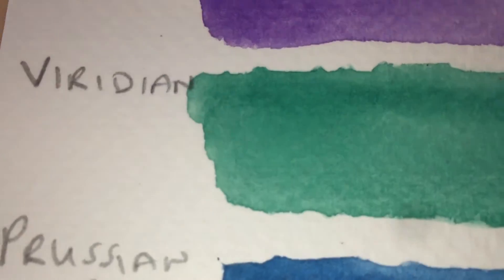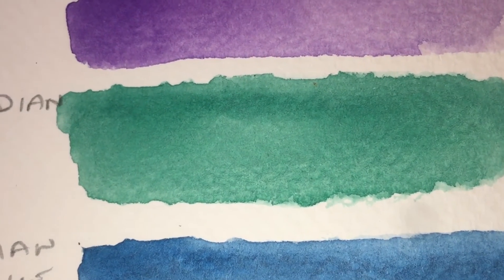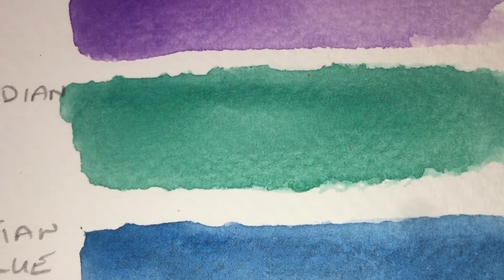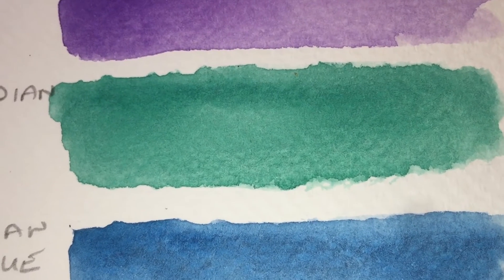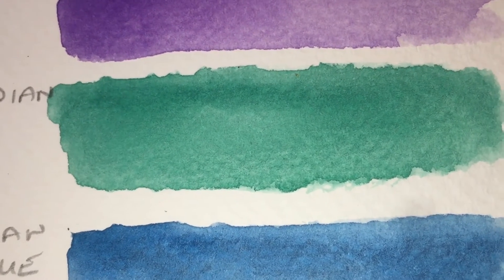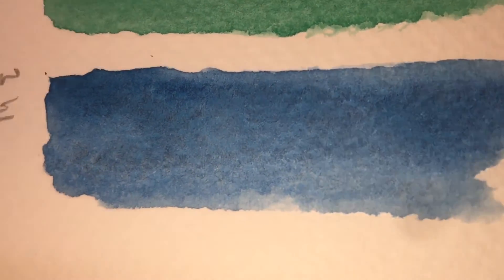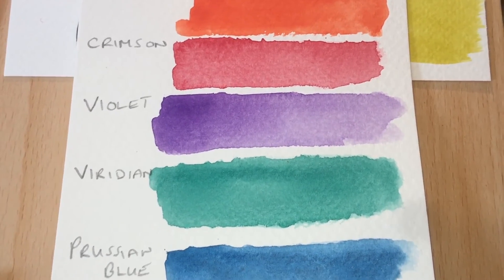Viridian — I always find it's an interesting inclusion in these sets because it's invariably fake. This is not viridian; it doesn't even look like viridian. This is phthalo green mixed with a filler. If you're going to claim you've got a viridian, it needs to be a bluey green, not a pure green. Just call it phthalo green and stop doing this ridiculous business. Quite a lot of paint sets do this. Prussian blue, on the other hand, is another favourite of mine — it should be a granular, slightly greenish, very dark midnight blue — and that's exactly what this is. So that's a pretty nice Prussian blue.